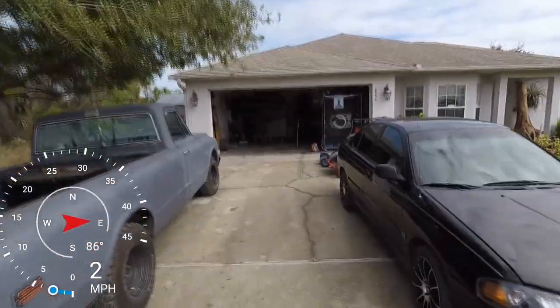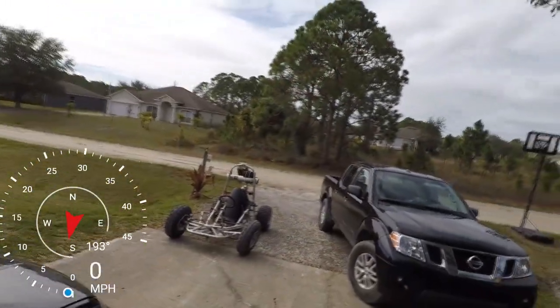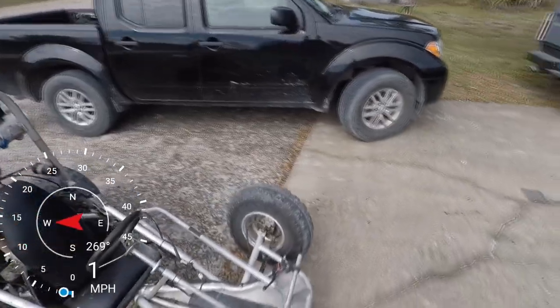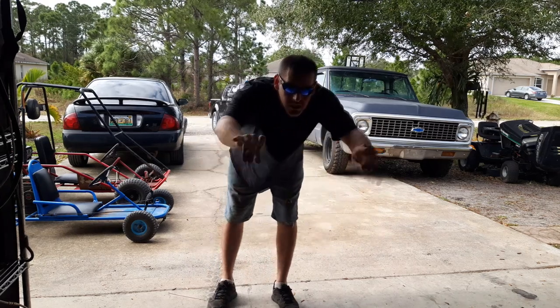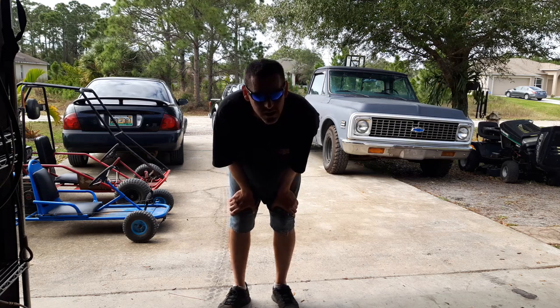I did that for you guys — thanks for a thousand subscribers. Look at the wheel, look at the wheel. I think I bent it. Thanks for watching this episode of Go-Karts and Gone Fishing. I really sent it. I sent that grey cart just now. It was crazy.